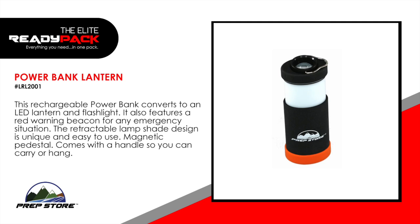Power bank lantern. This rechargeable power bank converts to an LED lantern and flashlight. It also features a red warning beacon for any emergency situation. The retractable lampshade design is unique and easy to use. Magnetic pedestal. Comes with a handle so you can carry or hang.